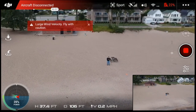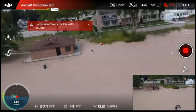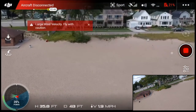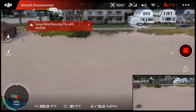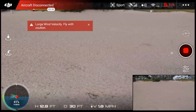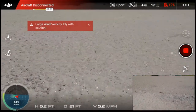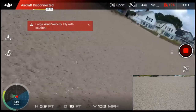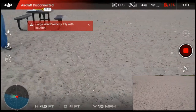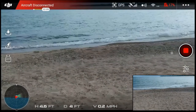There it is — let's bring it down. We made it all the way out there; that was a pretty good flight. Let me click it out of sport mode and yaw it around. We're down to one light on the battery, so I want to back it up a little bit.